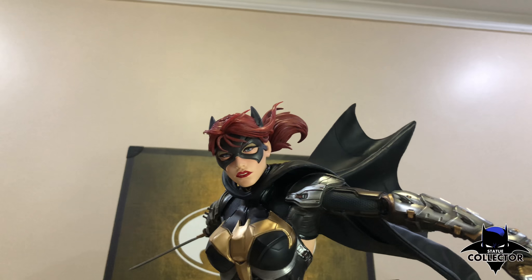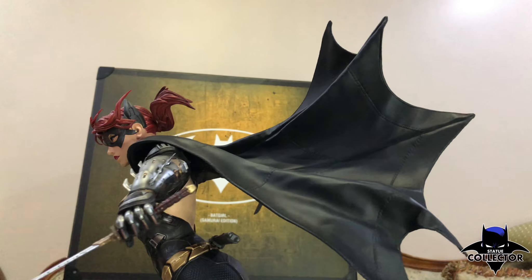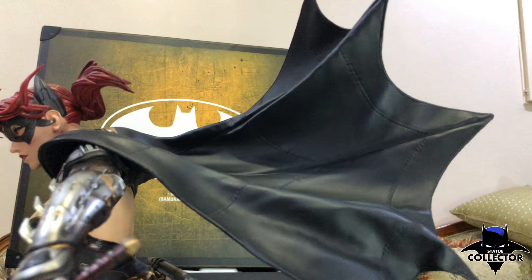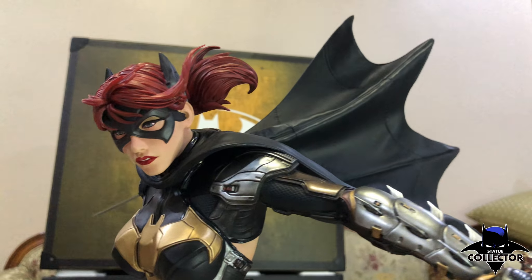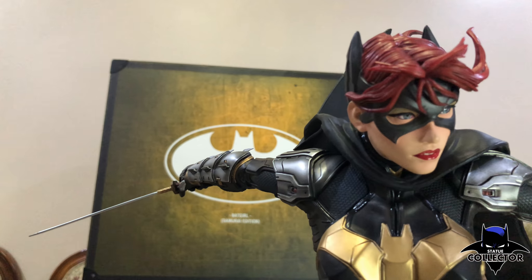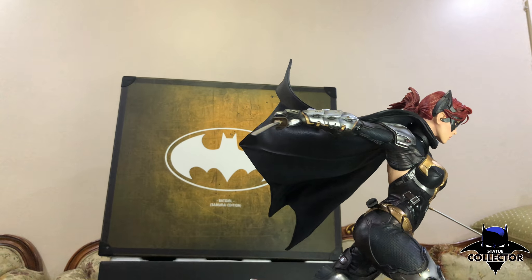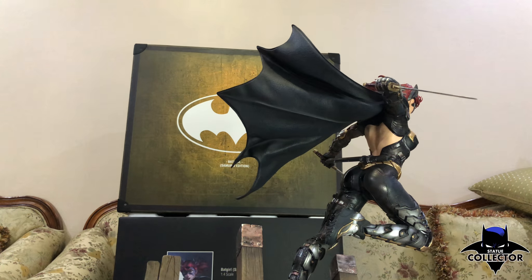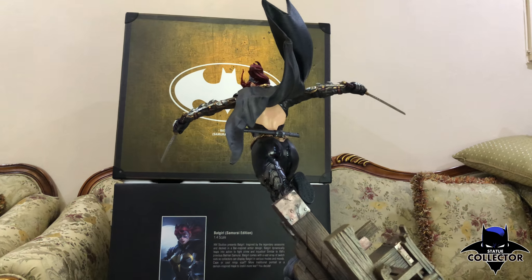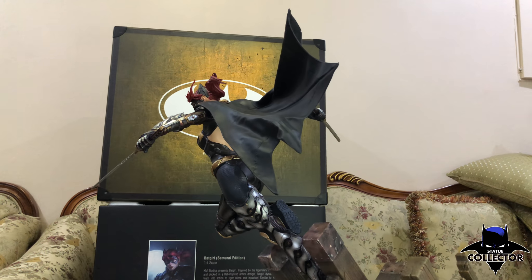This is the final look for the switch-out. It's not leather — it's cold cast porcelain. These are her last switch-out arms. Let me give you a 360. Beautiful flow to the cape.